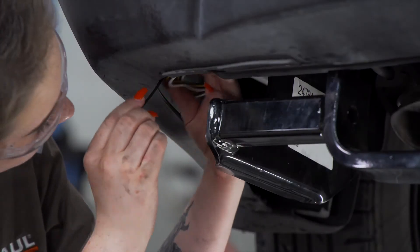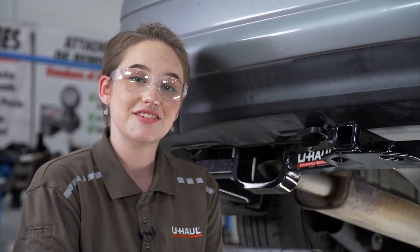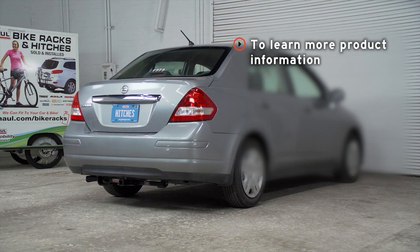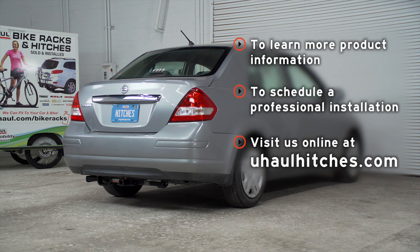Now we're going to take this extra wire and zip tie it behind the bumper. Thanks for watching our video — have fun and be safe. If you have any questions about the product seen in this video or if you'd like to schedule an installation with a U-Haul Hitch Professional, visit us online at U-HaulHitches.com.